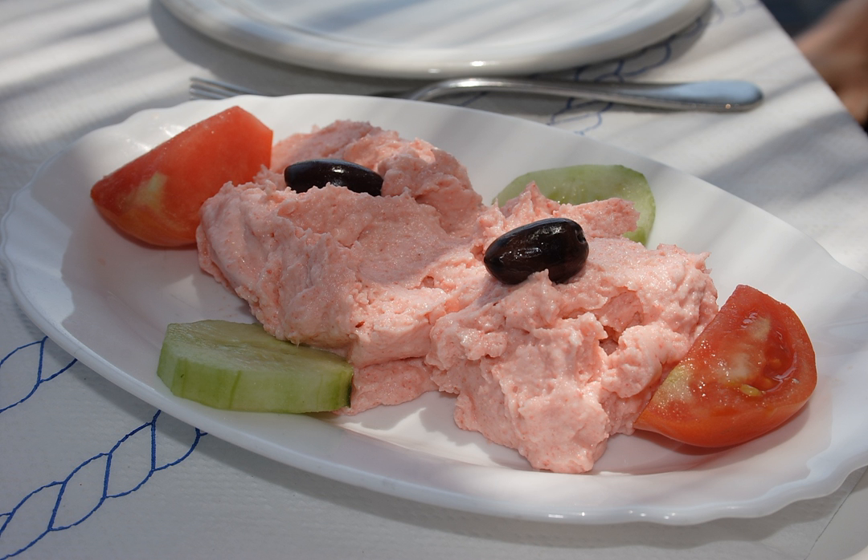It is a Greek meze made from tarama, the salted and cured roe of the cod, carp, or grey mullet (botarga), mixed with olive oil, lemon juice, and a starchy base of bread or potatoes, or sometimes almonds.